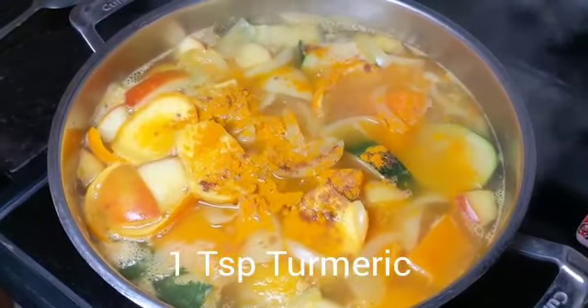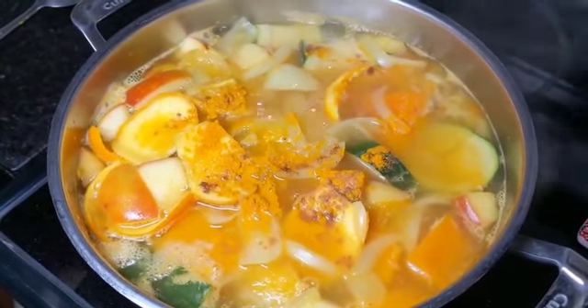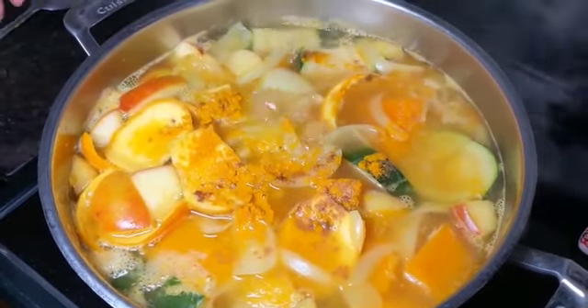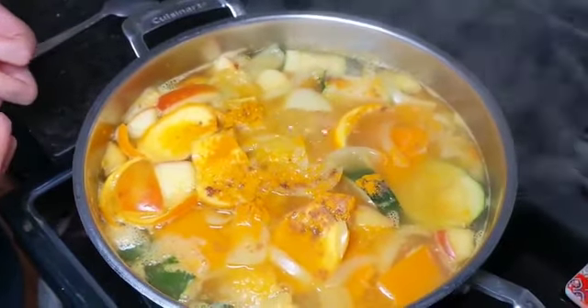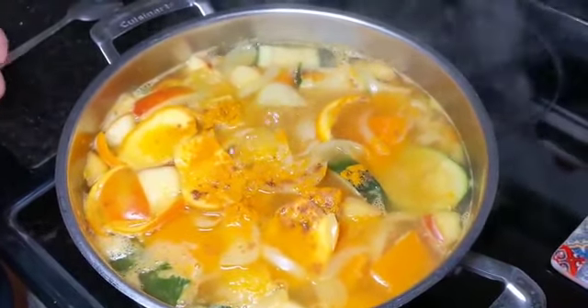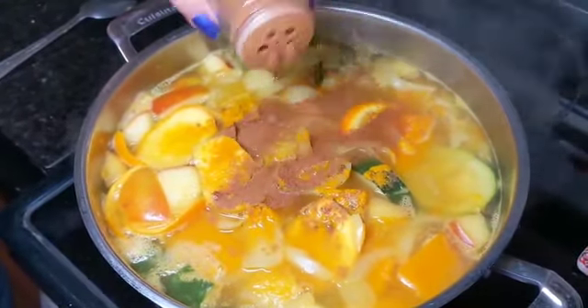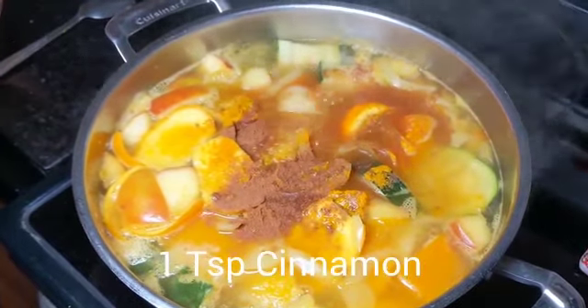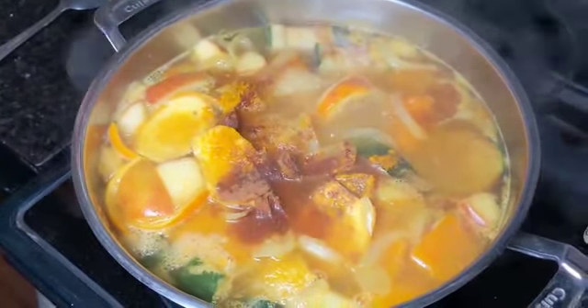We divide the quantity of spices between the sautéed ones and in the soup. I wanted to put them in the sautéed vegetables first so that all the vegetables will absorb the sauce and the flavors will be enhanced more. Then we add one teaspoon of vinegar, one teaspoon of cinnamon, and one tablespoon of oregano.